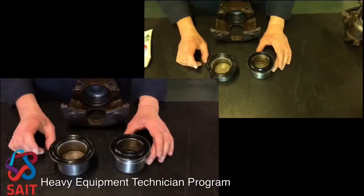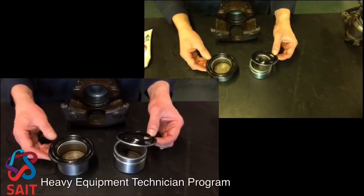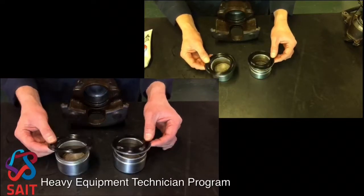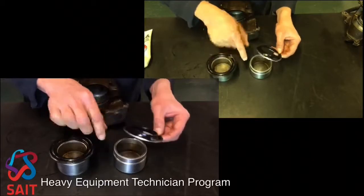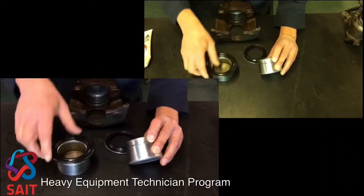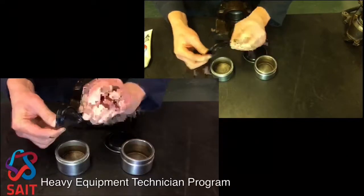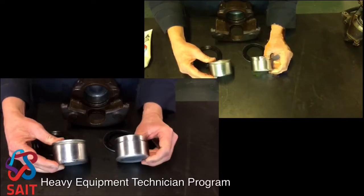We're going to go ahead and do the reassembly process. I've got two pistons out of two different types of calipers here, just to remind you: this one is the pressed-in type — it's got a steel backing ring that fits into a groove on the piston. This is the captured one; it is a flexible one and it's got a slightly different groove on the piston.